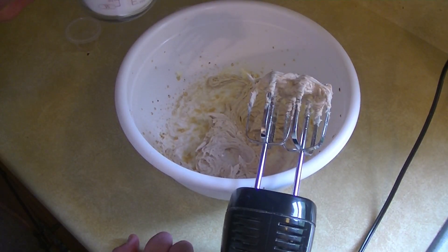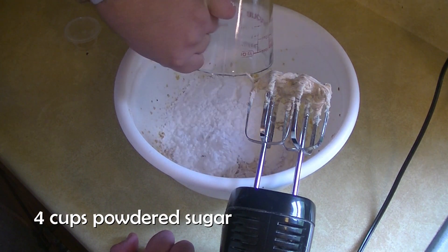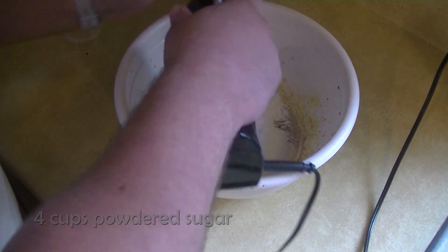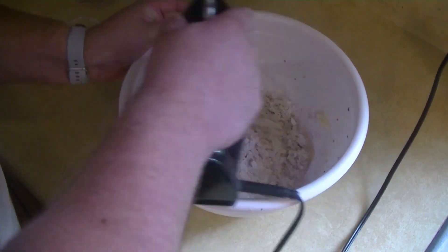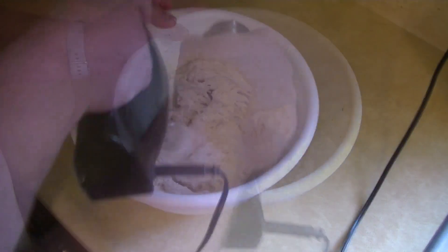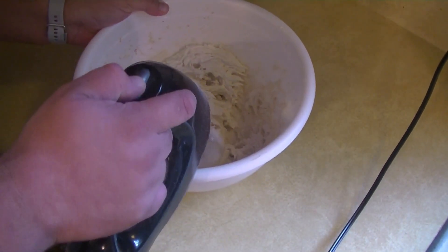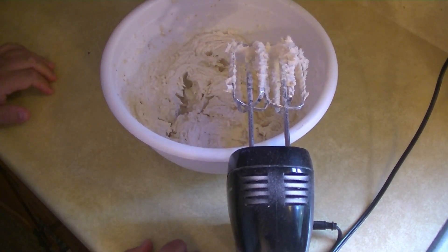Now we're going to add four cups of powdered sugar, a little at a time. I'm going to go ahead and get this started. We've got this mixed together, and we're going to get ready with our piping bag and ice our cookies.